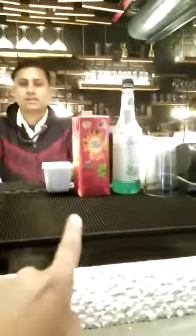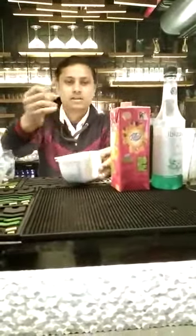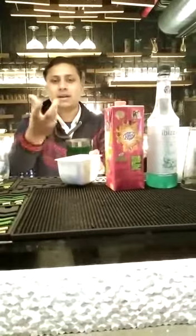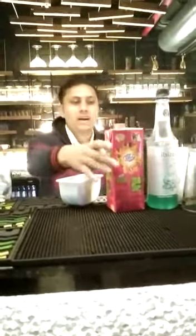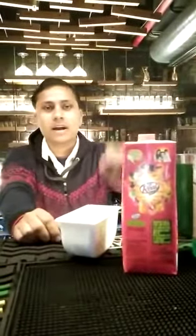This is basil and lemon wedges. We will add it in a shaker and muddle it. That will be essential to make it. We need to add apple juice. We have basil syrup — if you have it, it will be fine. So this is our drink.